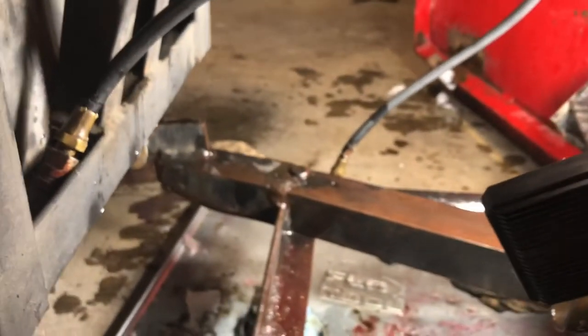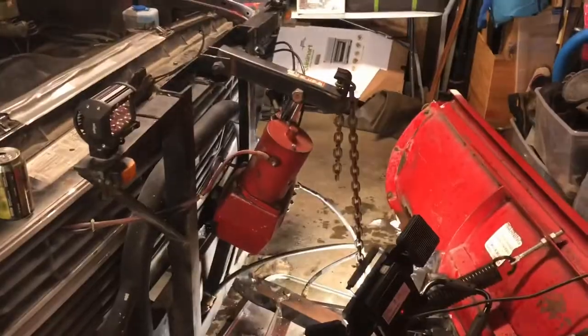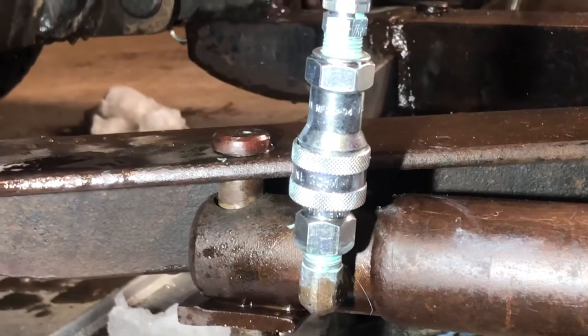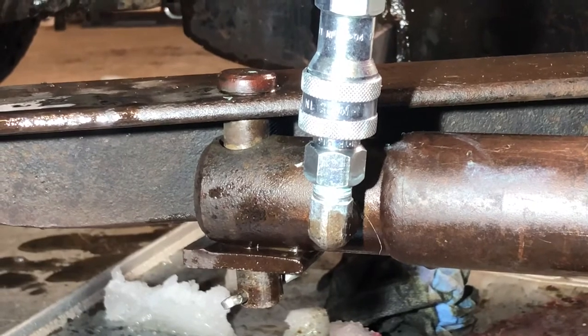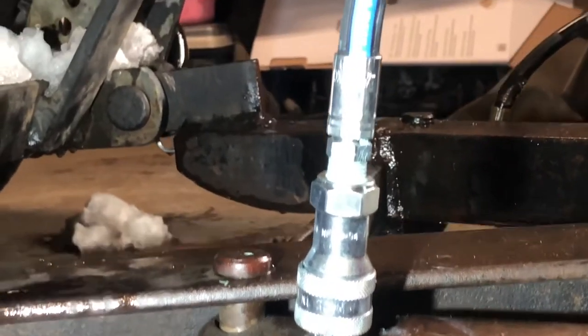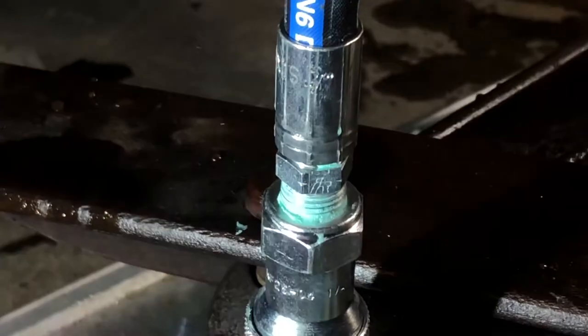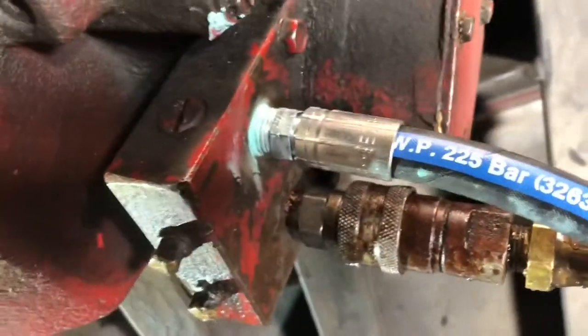We're just going to repair this line — it's been a massacre, fluid everywhere. Here we are: the lower fitting on the right-side cylinder is cleaned up, sealant applied, and the male fitting installed. I had already installed the female fitting to the new hydraulic line. Got some goop on that end, and we are rocking and rolling — fully installed up top.